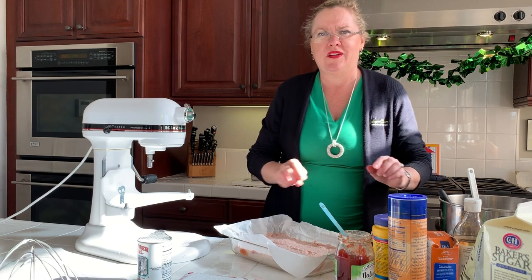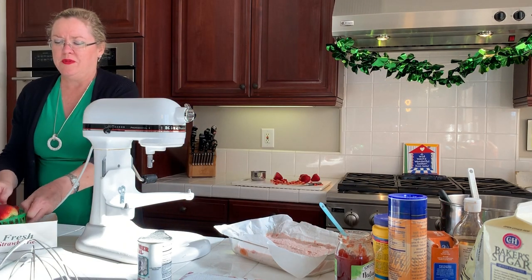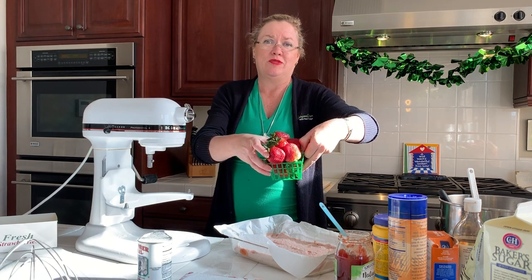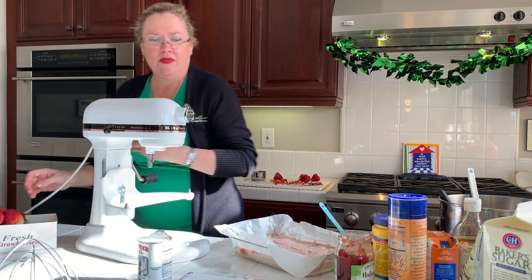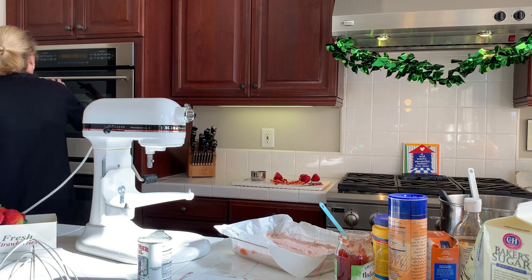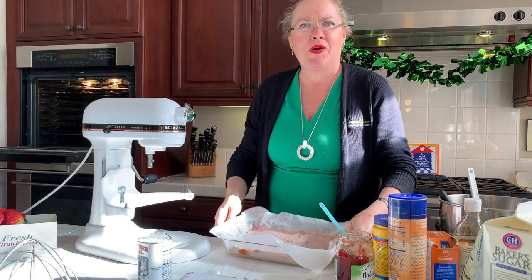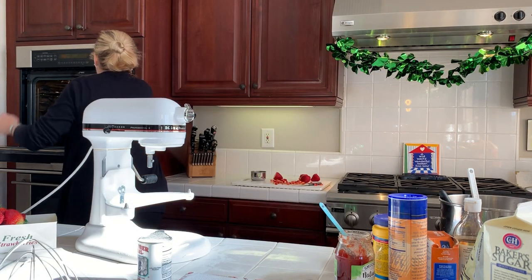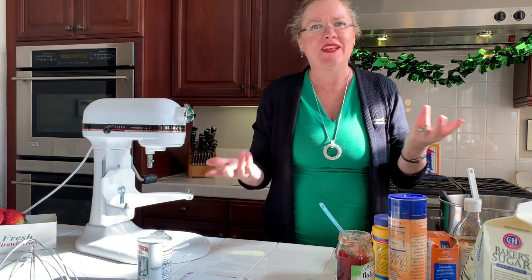Let me show you real quick how beautiful these strawberries were from the farmer's market — these are actually from the fruit stand. We preheated the oven and it's ready to go, so we are going to take our strawberry bars and put them in the oven. I will be back to show you once they're baked.